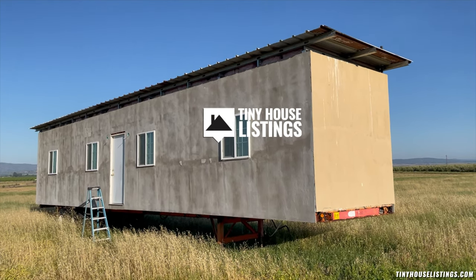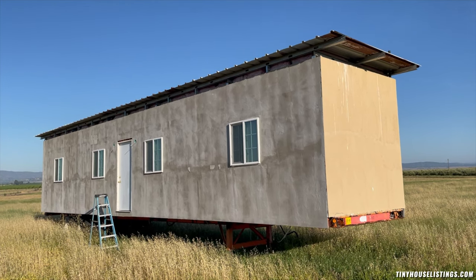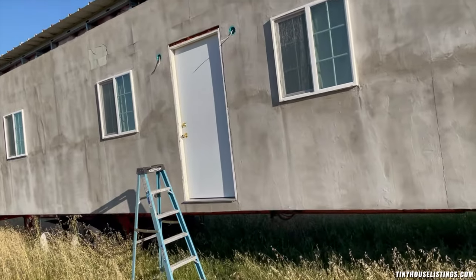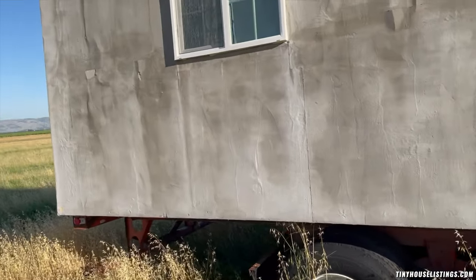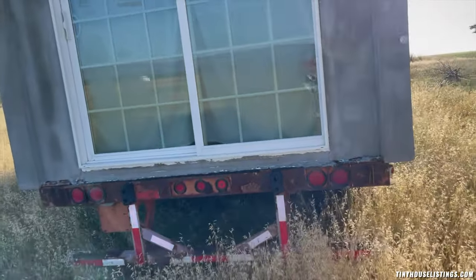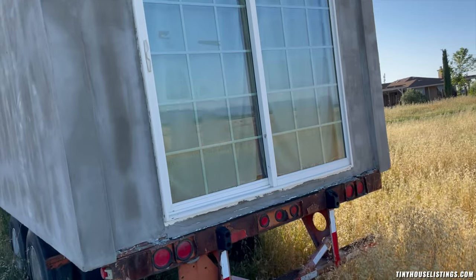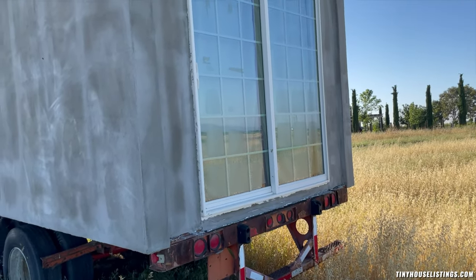This tiny house measures 48 feet in length, 8 and a half feet wide, and about 13 and a half feet high. It's been built out of a shipping container, and the metal stud wall was built outside the original container to maximize the room on the inside. The exterior has been done with special fiberglass sheetrock panels, insulated, sealed with a couple of coats, and then stucco applied — so now it needs to be painted.